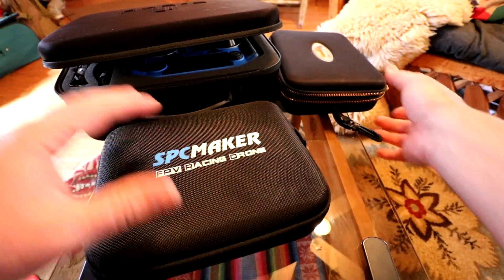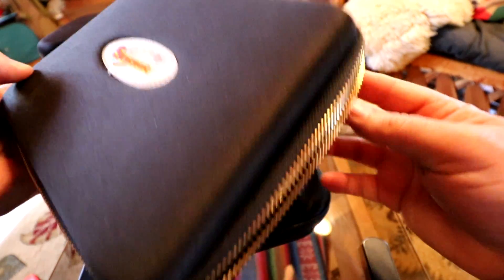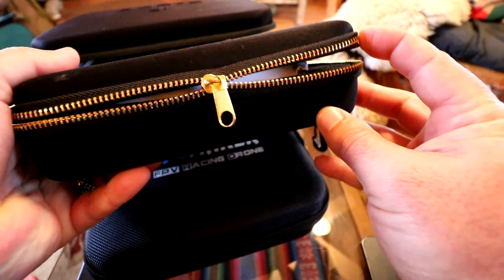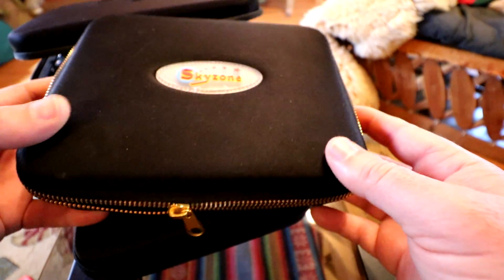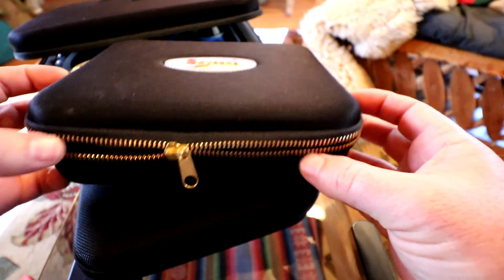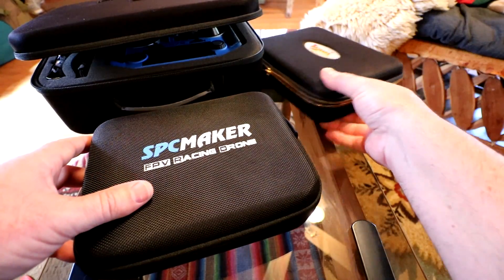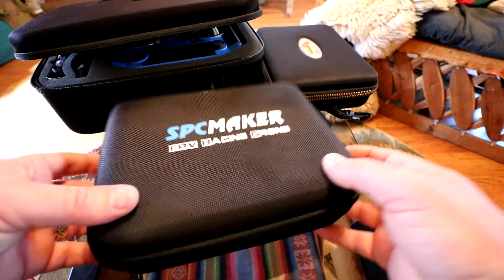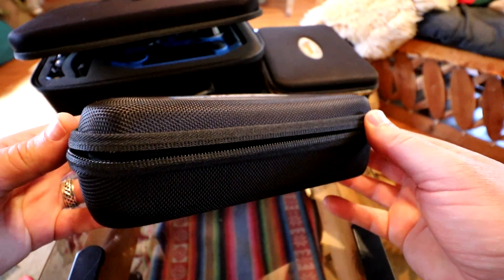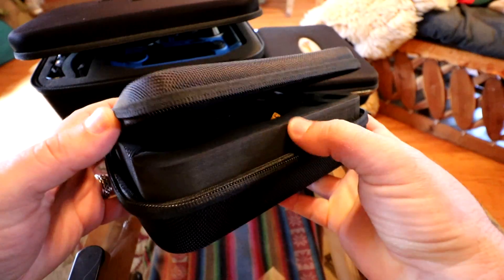That may be something I want to share — the Skyzone goggles' zipper doesn't zip. I tried to zip it up and it just won't. I guess this is a problem with these Skyzones. I just keep the zipper in the front and it seems to do okay, though little things can fall out. Just a little flaw with the Skyzones — hopefully in the future they fix their cases. But no problems with the SPC Maker case; this thing zips up really nice and tight.